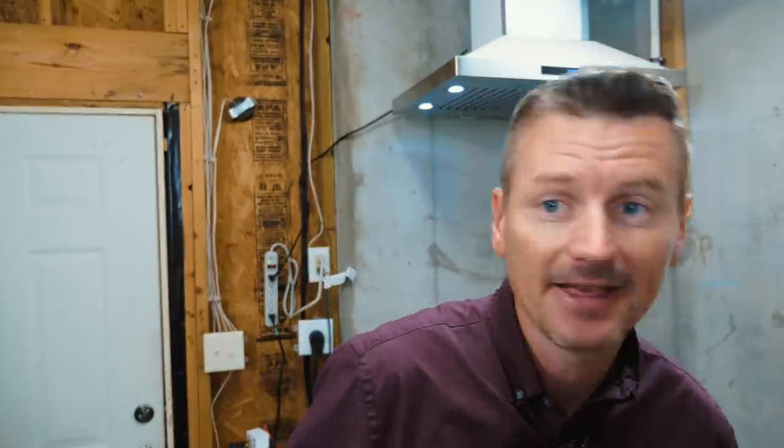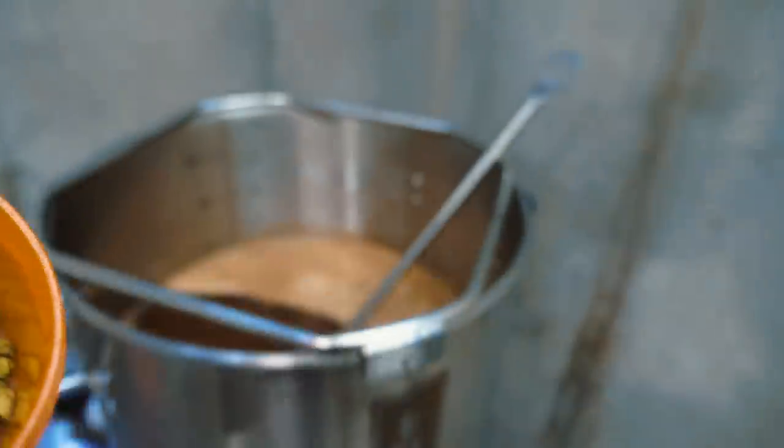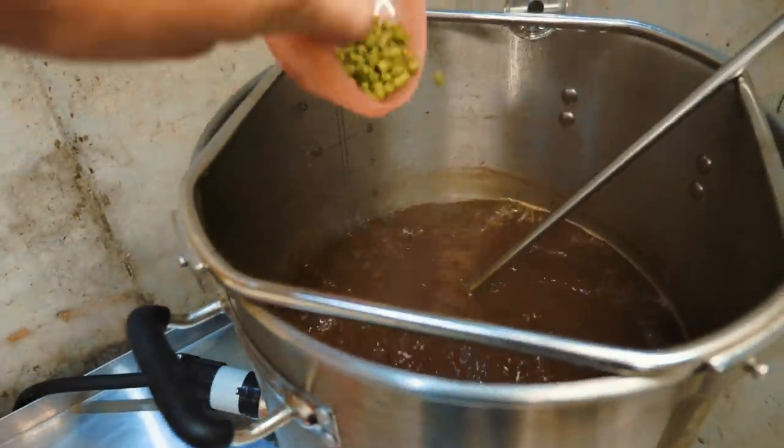Hops-wise, I have Perle hops as my bittering hop — one ounce going in at 60 minutes. Then at 10 minutes I have Hallertau Mittelfrüh, half an ounce of that. Overall this should give me a beer of about 27 IBU. And I believe it's time to add the Perle now.